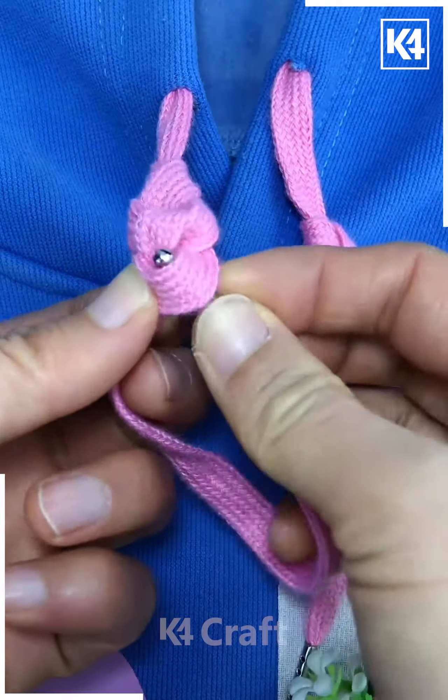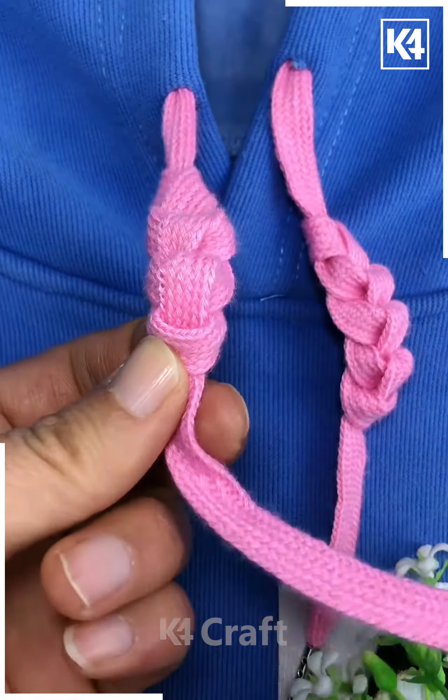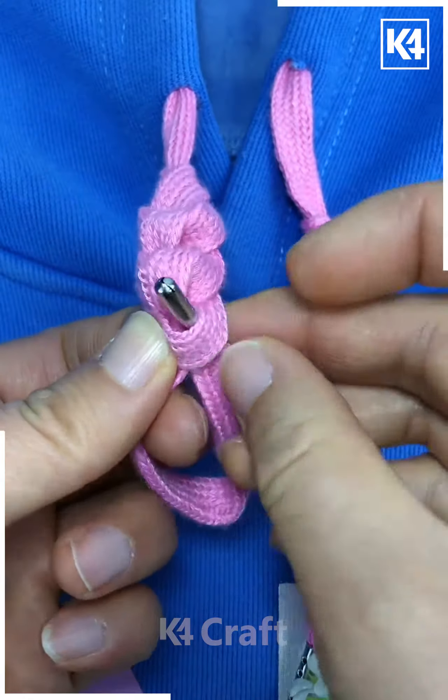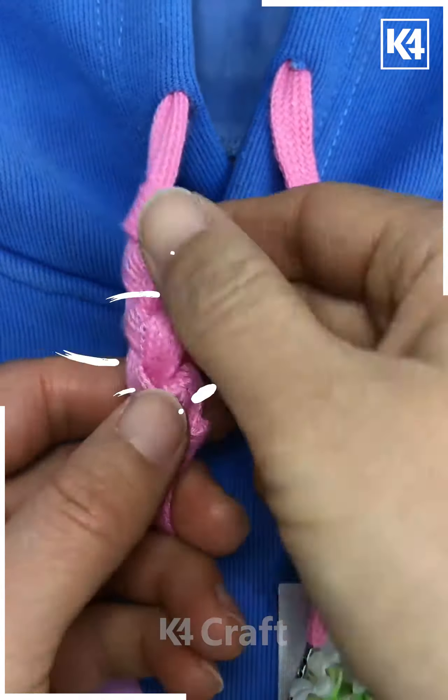At the bottom, a new loop should be created and now this is an endless cycle. Continue on and do this until you reach the middle or the end section of this. Once you're done with it, tighten it ever so slightly and adjust the sides in order to make it all the more pronounced.